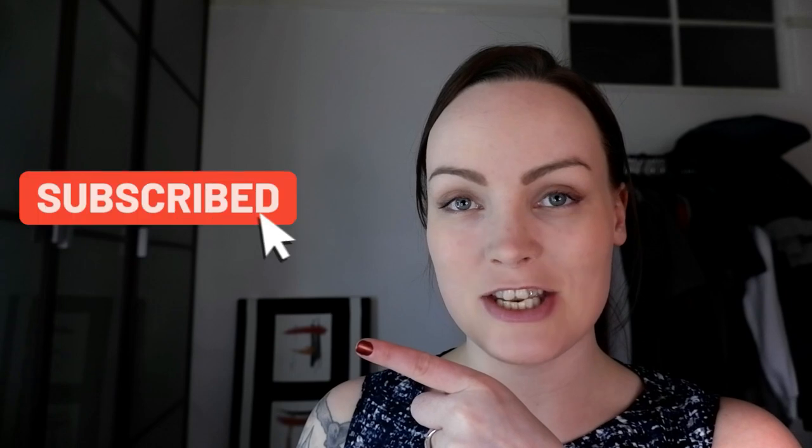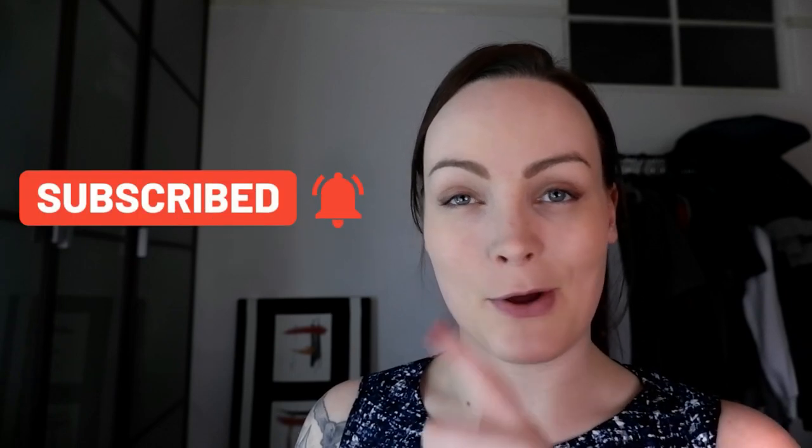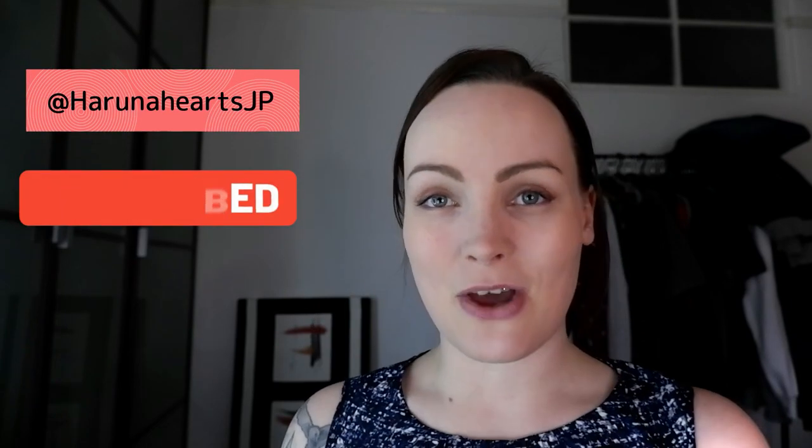Before we start opening it, I want to remind you to click the subscribe button. You can also reach me on Instagram under harunahartsjp. So let's get going!